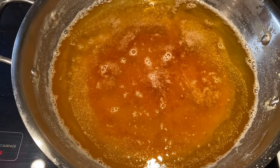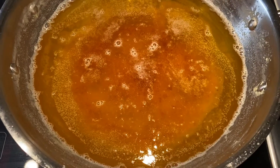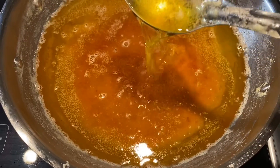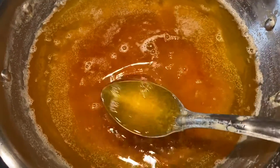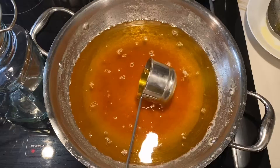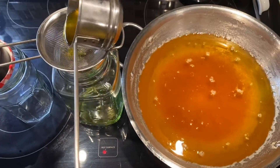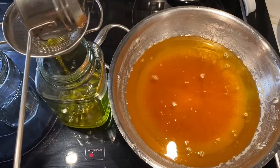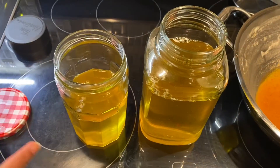Our ghee is ready and now we will transfer the desi ghee into glass jars. It is always better to transfer the desi ghee into glass jars while it is still hot, because once the desi ghee cools it turns semi-solid and it is hard to move through the glass jars.